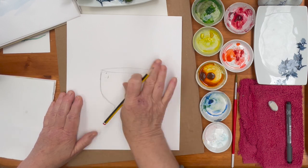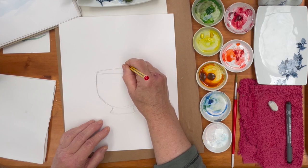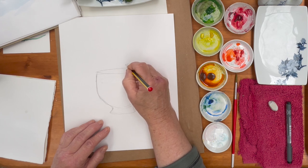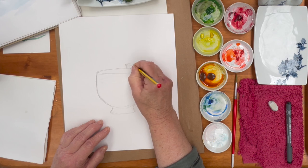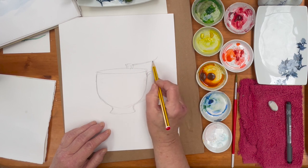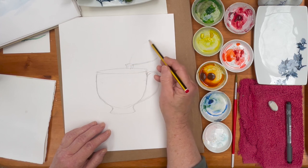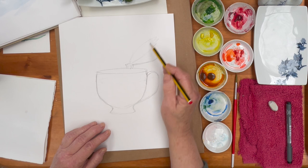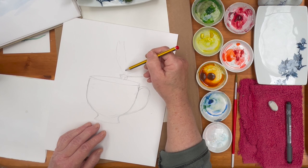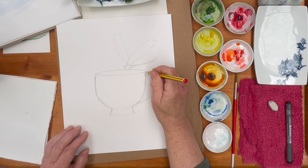I promise you this will look more like a cup when it's done. And then we're going to put the dragonfly — or damselfly, whatever you'd like to think it is — sitting on the edge. Here's a damselfly: the tail tends to go back and curves up a little bit, and then the wing. We've done lots of practice of dragonfly wings recently, so I suggest you paint the wing the way you are happy with. I'm going to show you a slightly different method today that you might want to try.